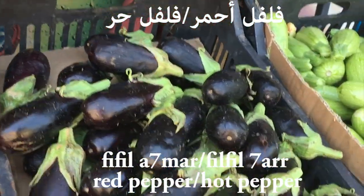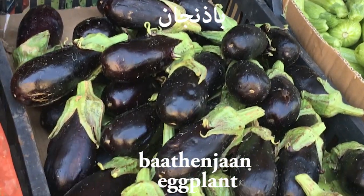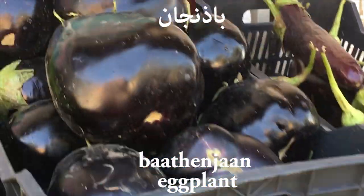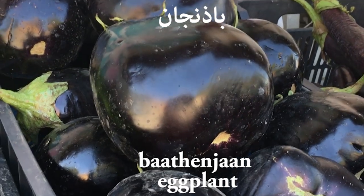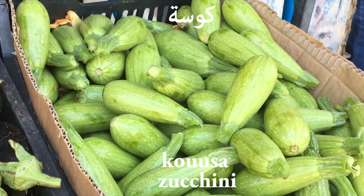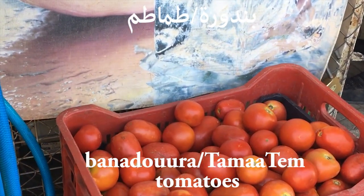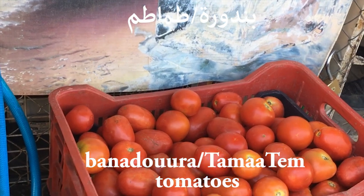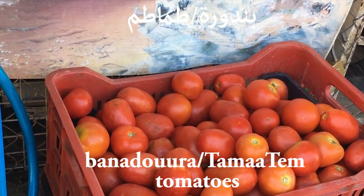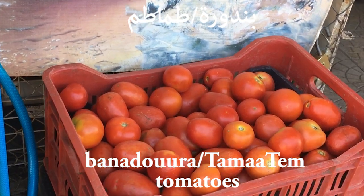And we will say bāvinjān — these are small and these are big, and we call them both bāvinjān. And this one is kūsā, kūsā. Here we have tomatoes — bānadūrā. Of course you can also say tāmatem in modern standard Arabic: bānadūrā aw tāmatem.